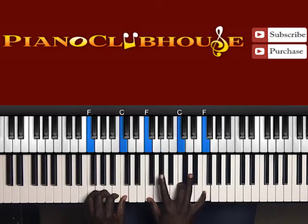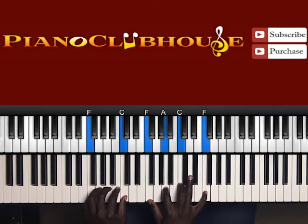So this is F, C, F, A flat to A, C, F. Then you hit that chord again and go to the next chord.